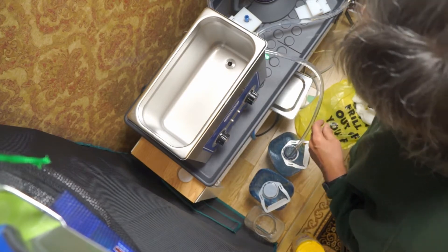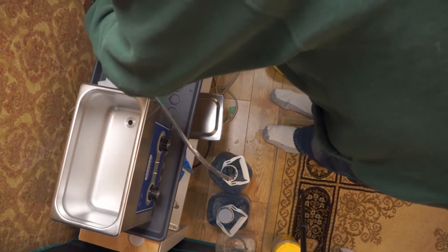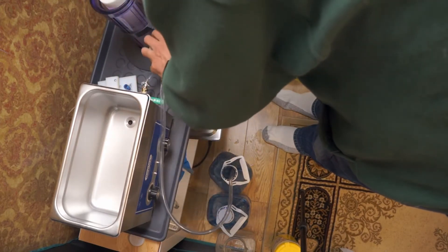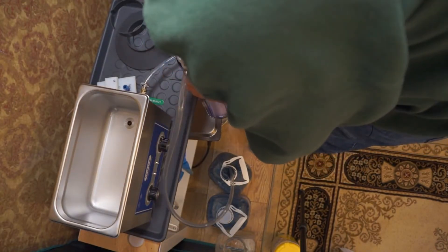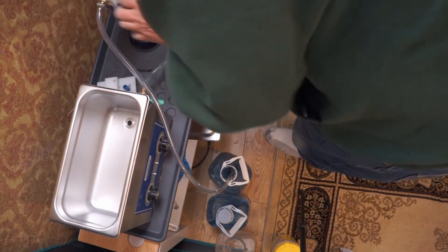Now we're ready for the probably messy part — take the filter away to be drained and rinsed. It should just screw right back on after being rinsed out, and sit back in its little holder. Now comes the fun part: the chemicals.